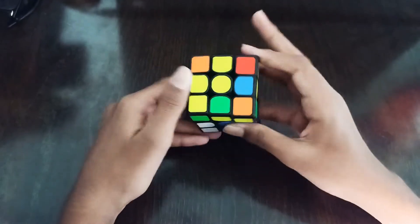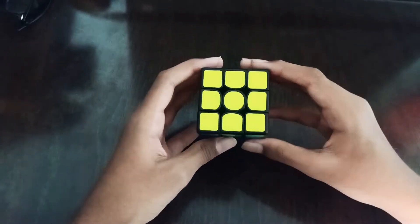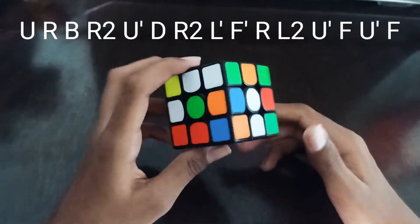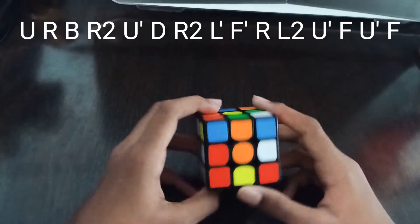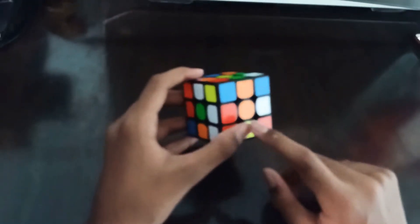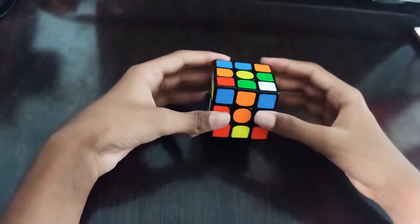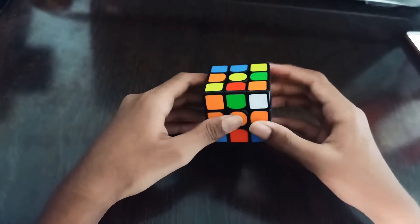Then we have this case: L U R prime, insert — all V permutation. For the second solve, holding orange on front and white on bottom, we see that three edges are ready to go. After doing D2, LFL, LFL prime, it could also be inserted, so we do D R prime F.